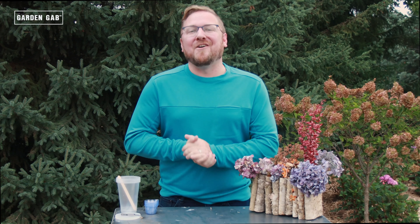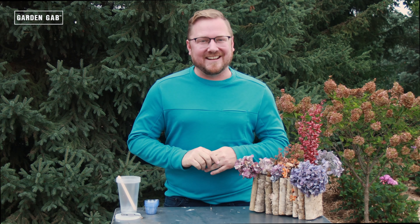Have you been looking for a way to preserve your endless summer hydrangeas for year-long enjoyment? Well, look no further, because today I'm going to show you how to make coasters using your beautiful hydrangea blooms. I'm Ryan from Endless Summer Hydrangeas, and welcome to Garden Gab.